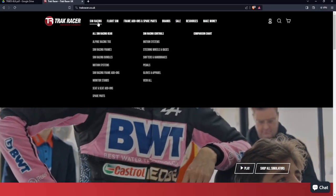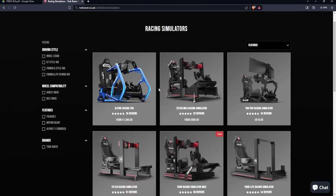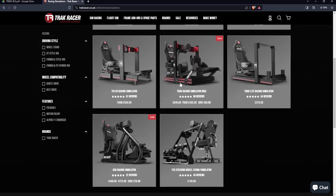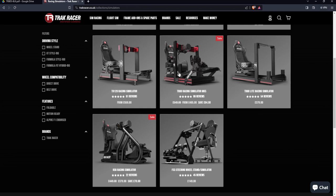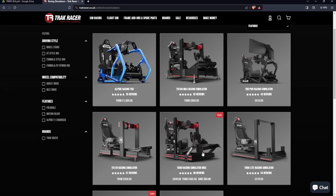This took six hours from start to finish to put all together. I'll show you what it looks like on the site — if we go to Sim Racing Frames, here we have all the options available, and I opted to go for the TR80 Racing Simulator MK5. The price was a factor; at the time of buying there was a saving on it, and it looked like it was going to be sturdy enough for exactly what I needed.